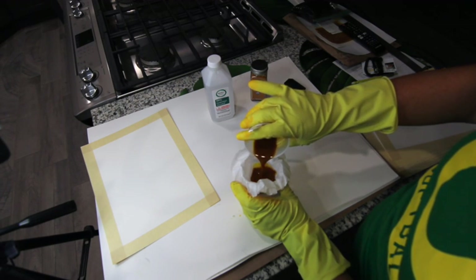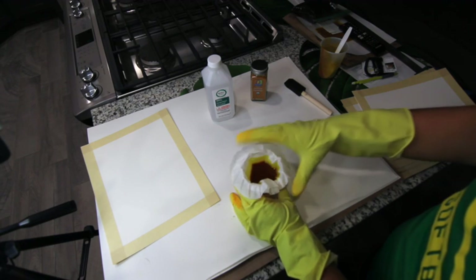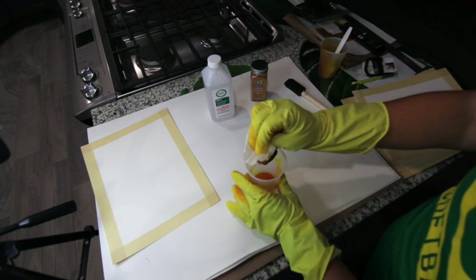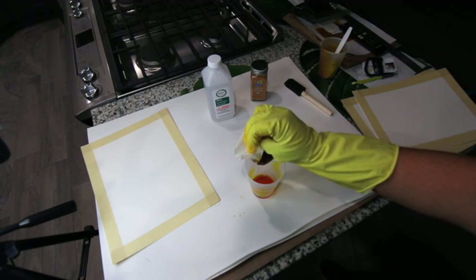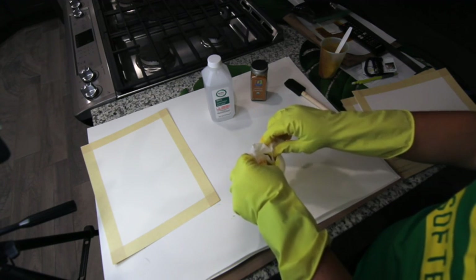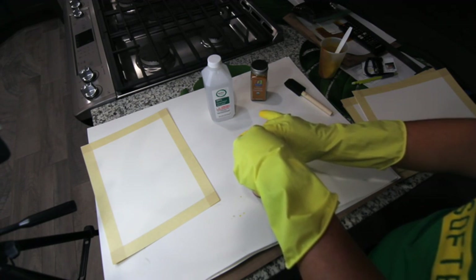We only need the liquid anyway, so I'm going to go ahead and pour it. We're straining our mixture of turmeric and rubbing alcohol right now. I need enough to coat three papers, so that's what we're shooting for. I'm going to let this coffee filter do its thing — it'll take some time and I don't want to force it, so I'll gently squeeze.